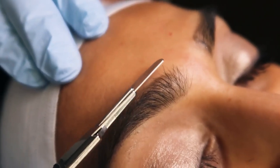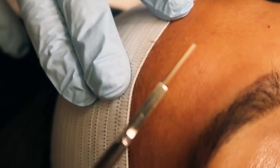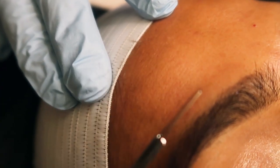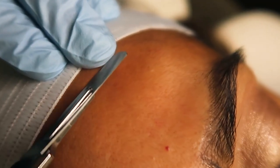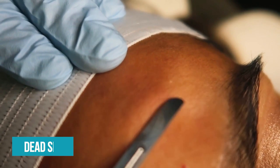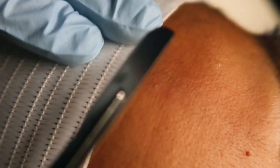We're going to start. We're going to hold the skin taut and we're just going to go with little strokes. See that hair and skin coming off? So what's coming off? There's some dead skin and some hair, as you can see. Even on her right side, it looks brighter already.